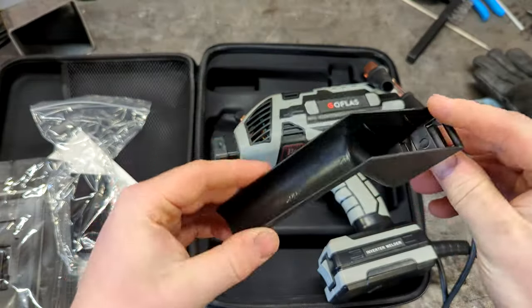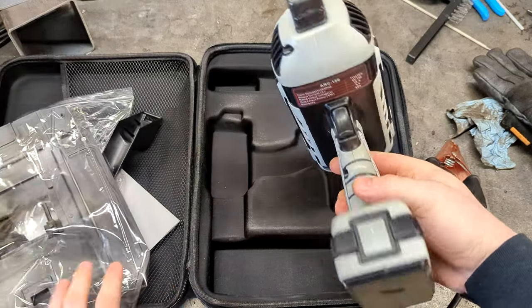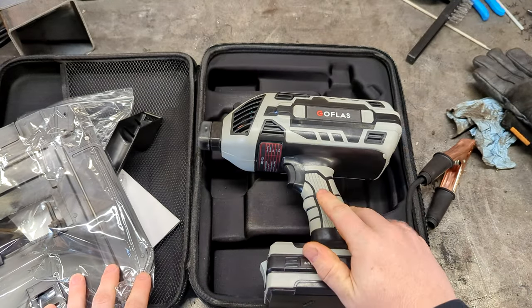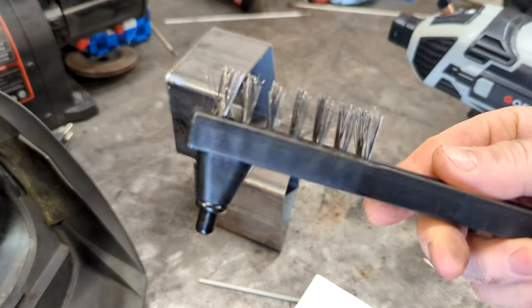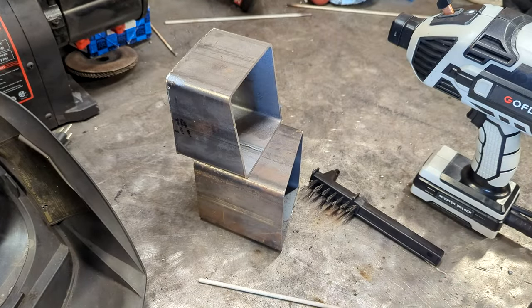You get a face shield — it says PP on it — and you'll get the glass for that face shield and the handle for it as well. Two things I forgot to mention: you do get this little chipping brush hammer thing. The owner's manual lists a 20% duty cycle for this welder.